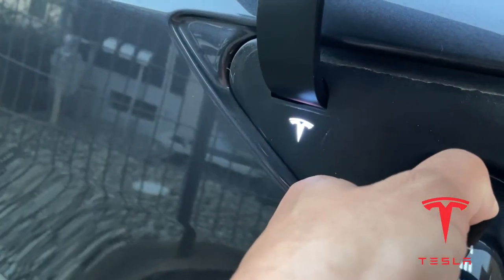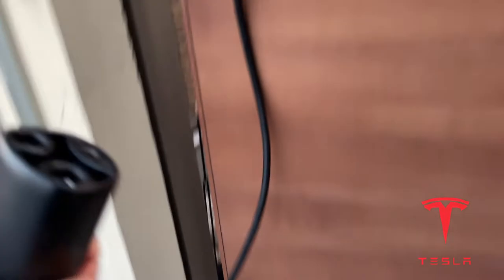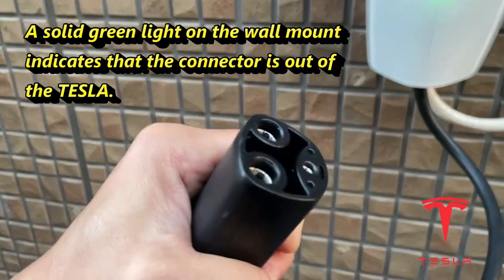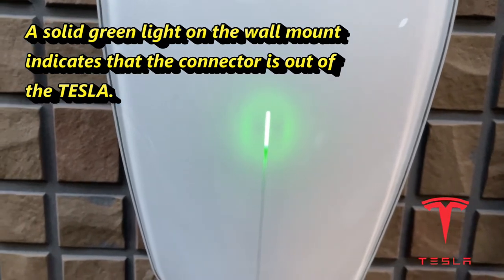Then pull it out and that's it — it's closed. Look at the wall mount: it is a solid green, which means that the plug is out of the Tesla. It's a solid green.